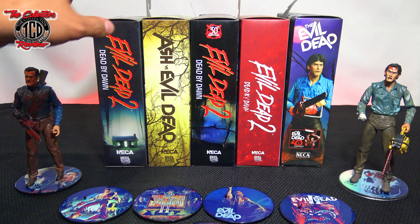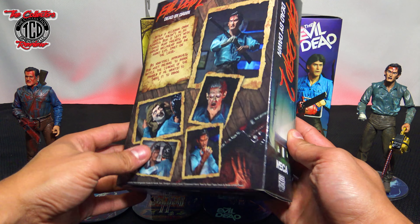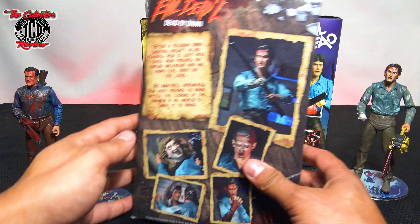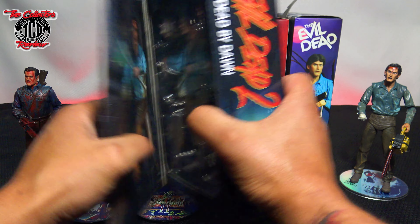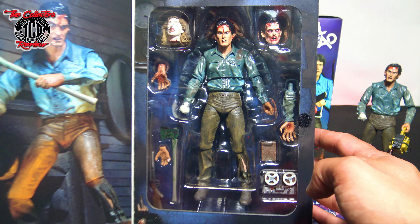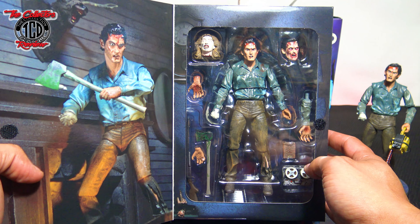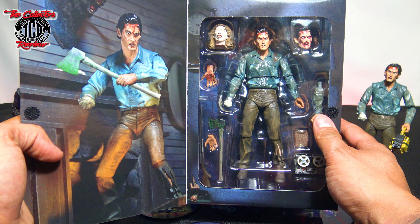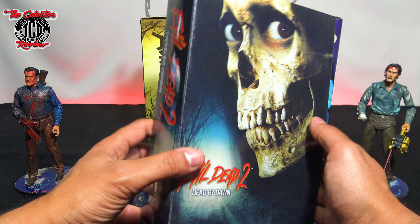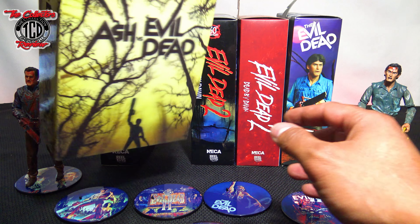Let's get to these action figures and look up close. Starting from the first one they released: the Evil Dead 2 Dead by Dawn. I love this action figure — I was so happy when it came out. I unboxed it and made a diorama for it. Looking at the inside, great accessories. I also made a Necronomicon book box for it. This was the first one to drop, in 2016.